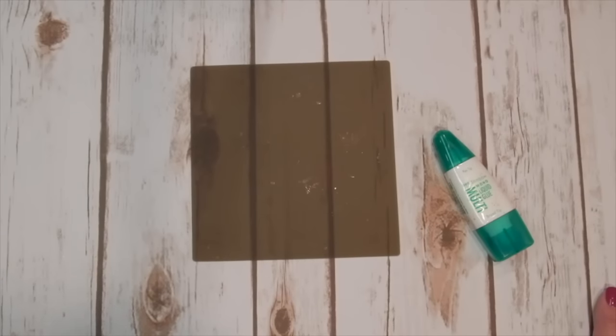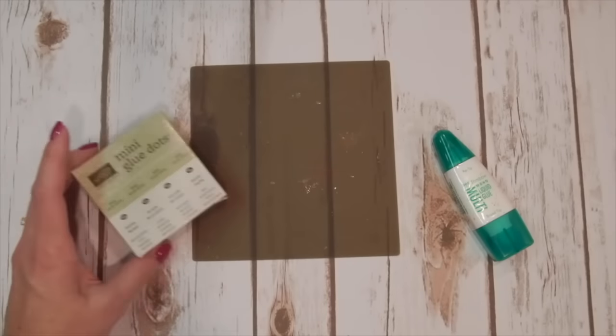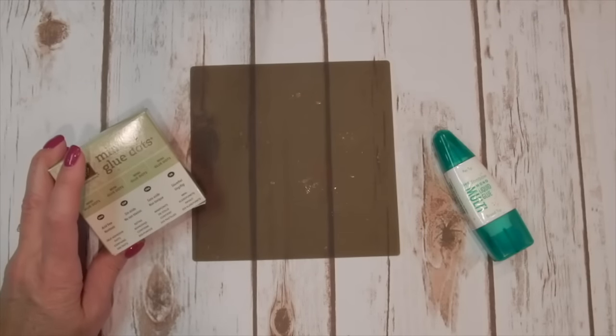Have you ever run out of a product and you're like, kicking yourself, you wish you had more? Well, I'm going to show you how to make your own mini glue dots. If you run out of mini glue dots, this is a great way to substitute.